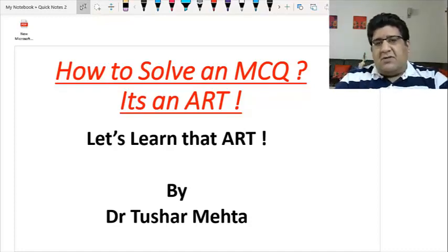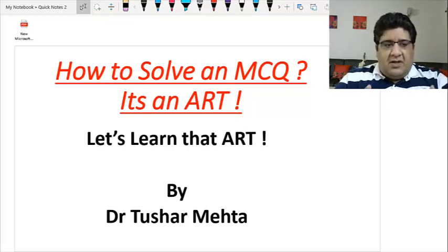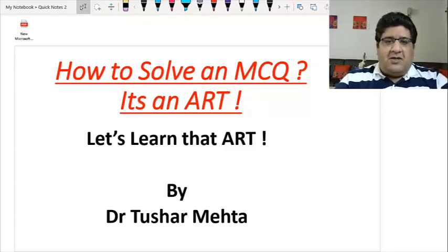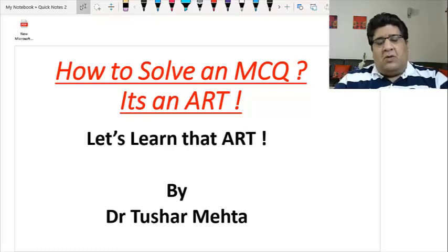Keep solving MCQs — DAMS question bank is the best thing available. It has the most authentic questions, and I never had such a question bank in my days — I wish I had. Feel free to ask any queries. I am Dr. Tushar Mehta and I will be coming up with one more art of solving an MCQ very soon. Thank you.